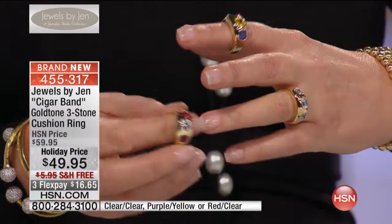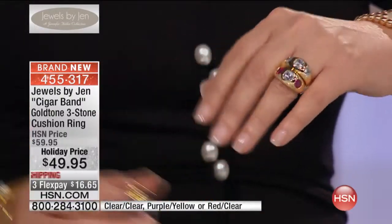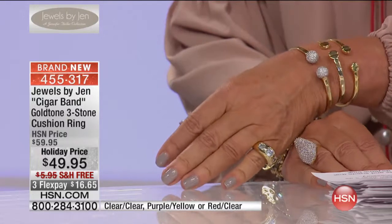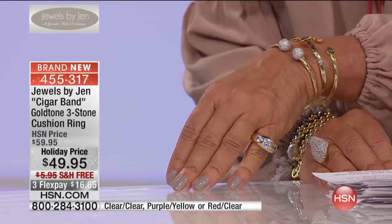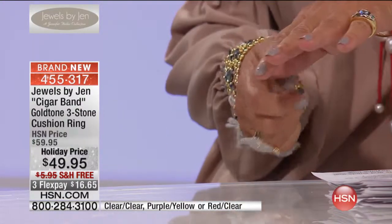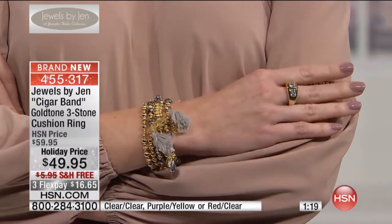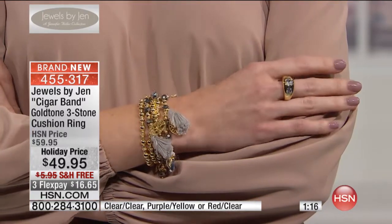We call it the cigar band ring. Growing up, my grandfather wore a ring very much like this on his pinky finger — do you remember that back in the 60s or 70s? I always wanted to put it on because I was so attracted to the sparkle of the diamonds and the gold. Instead, what he would do is give me the cigar bands off his cigars. I would sit in my grandparents' house and put all the cigar bands on my fingers. It was so much fun. Now I've created them for you with hand-cut high-intensity stones, and they just look so fantastic.